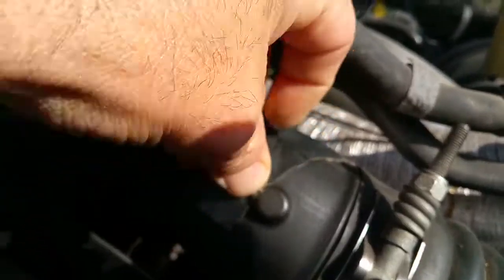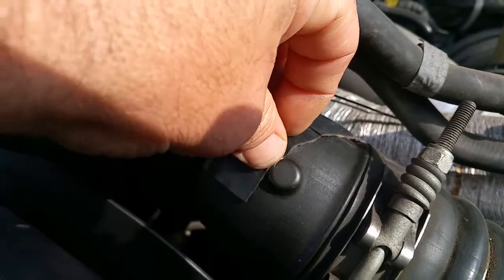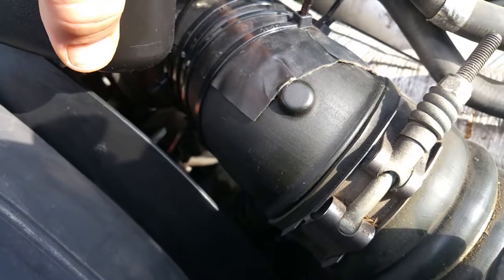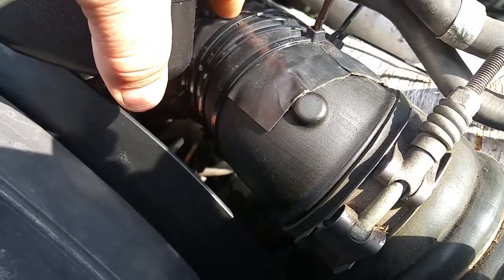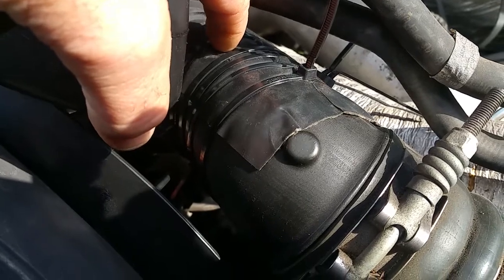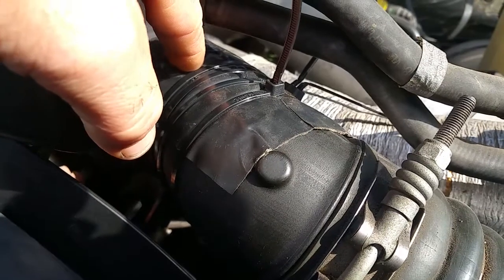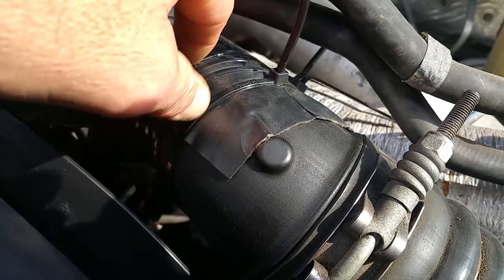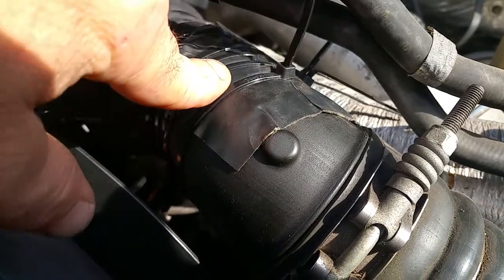I used two zip ties together and did that five times, so I've got ten zip ties on it holding it together. I've actually seen 20 psi on the turbo now, so it's actually better than before it blew out. I'm assuming there was already a hole where this boot wrinkles together — it's got a rib on it — and I'm guessing it started there, making that gushing sound, and then finally just blew open.